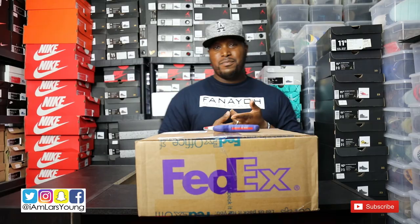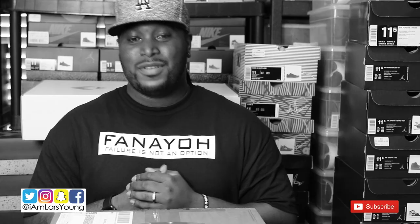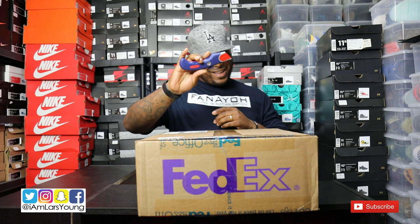I actually know who this came from, but I don't know what's in the box. So hey, we're about to find out together. Here we go, let's get right to it.